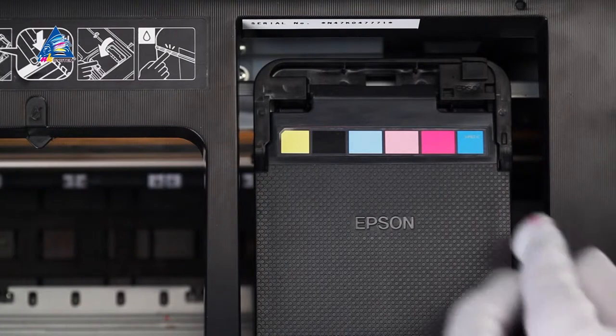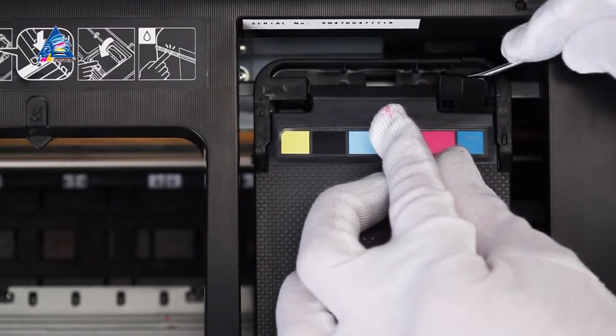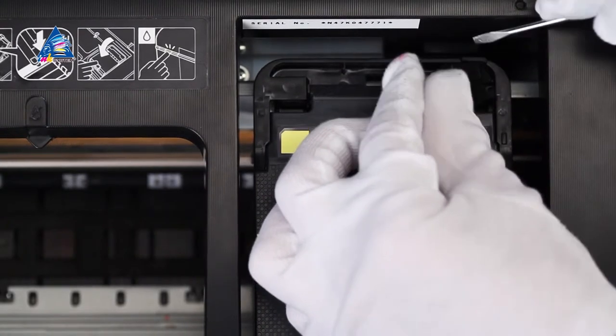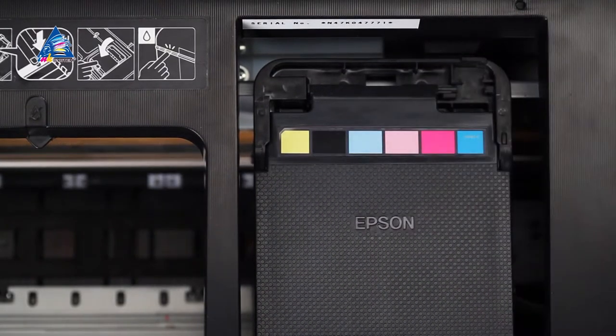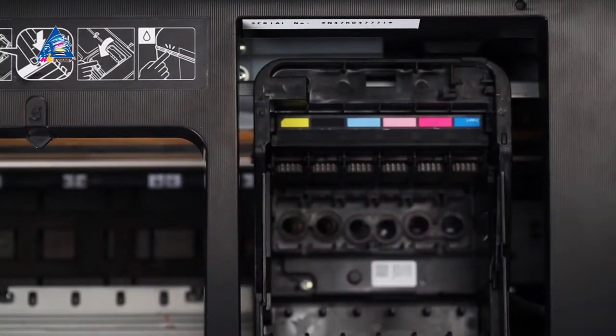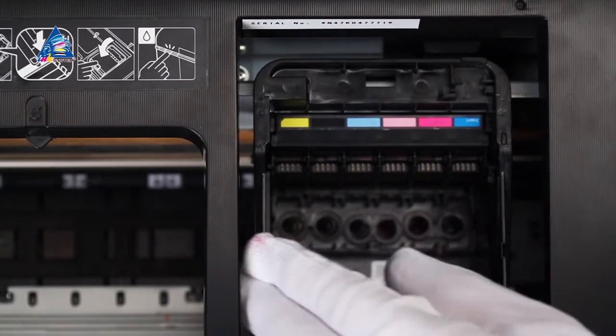If the printer had been already used prior to SIS installation, pull the cartridges out of the carriage following the user manual. Open the printer's lid. Clip breakage doesn't influence the printer's workability. Move the carriage to the extreme right position.